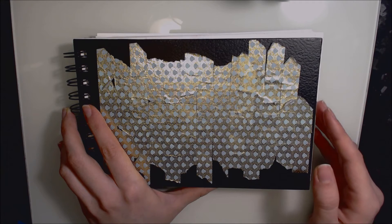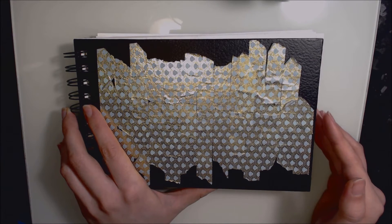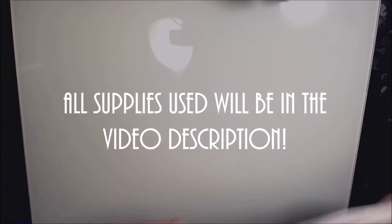Hi guys and welcome to today's video. I will be doing a sketchbook flip through of my Inktober drawings. If you don't know what Inktober is, it's a month-long challenge created by Jake Parker where the aim is to do one drawing every day completed in an ink-based medium.